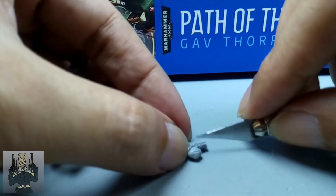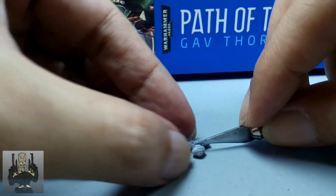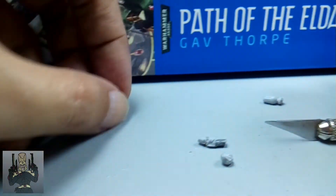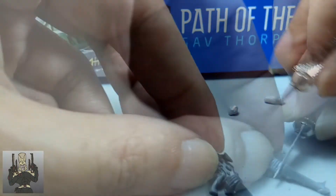Next up was the canister at the bottom of the Fusion Gun. Again, be careful it doesn't fly off. After this, I then proceeded to cut the barrel of the Shuriken Catapult.